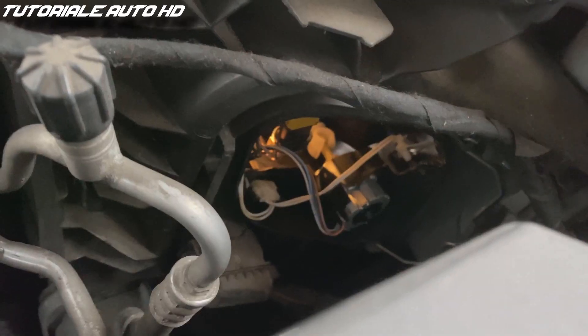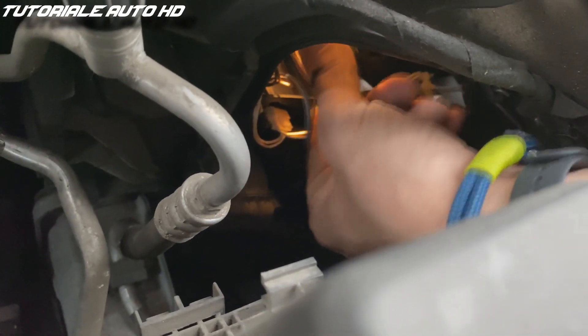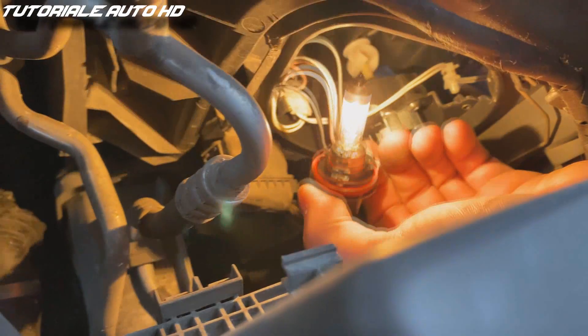This is the angel eye bulb. In order to remove it, you have to rotate it. In my case the angel eye is turned on, but be sure to turn them off before starting the replacement.